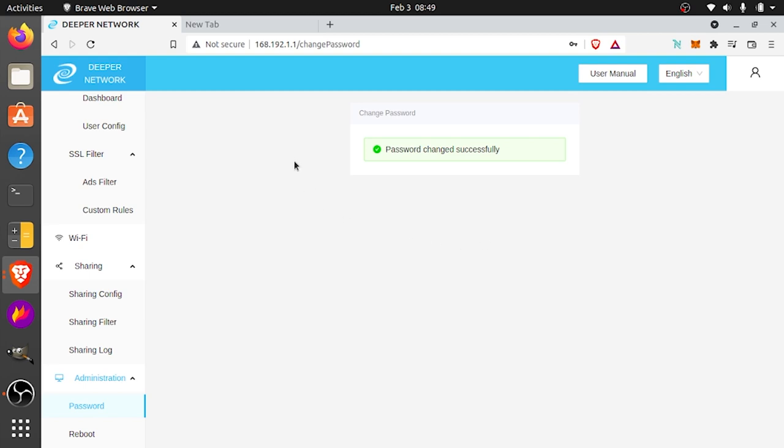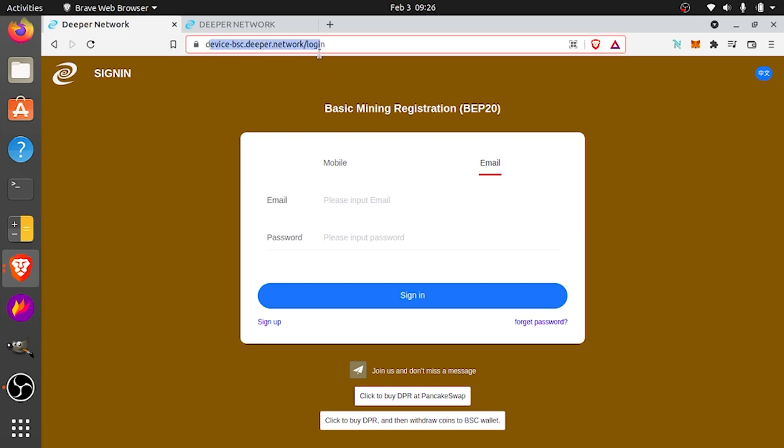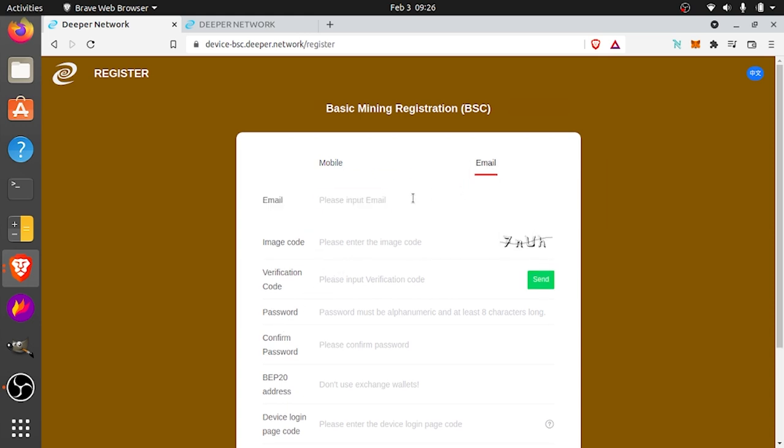So next, you're going to go to the basic mining registration page — that's device-bsc.deeper.network/login. This is going to register on the Binance Smart Chain network. You can choose either mobile or email to sign up; click sign up in the lower left-hand corner. I'm going to do email. Put in your email, put in the image code, and click send — they're going to send you a verification code. It gives you a little timer for when you can resend, and I think you have 10 or 15 minutes to actually get the code and put it in.